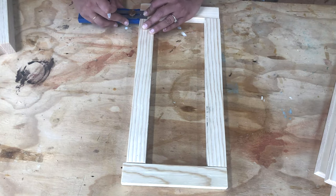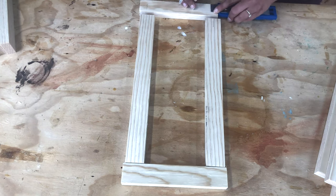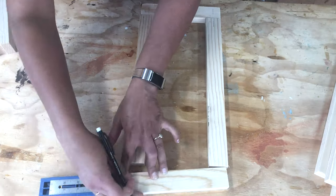To do so, I marked the centers of each of the joints using my multi-mark tool — in this case it's three-quarters of an inch. I also numbered the joints so I don't mix them up.